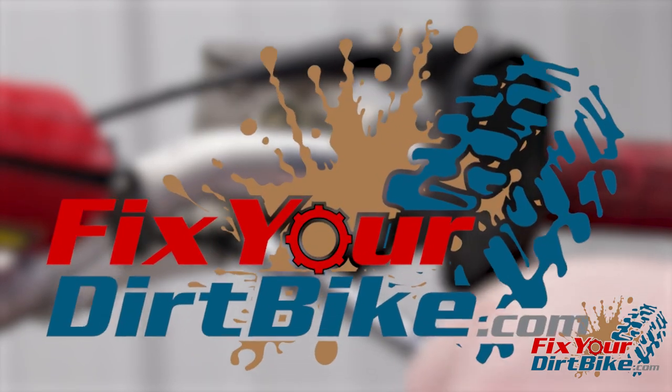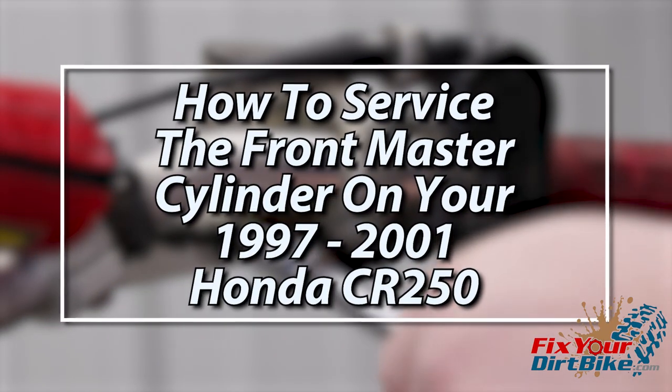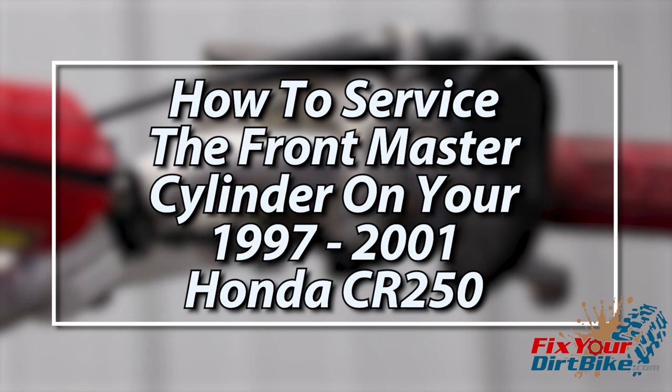Hey, this is John with FixtureDirtBike.com and this is how to service the front master cylinder on your 1997 through 2001 Honda CR250.